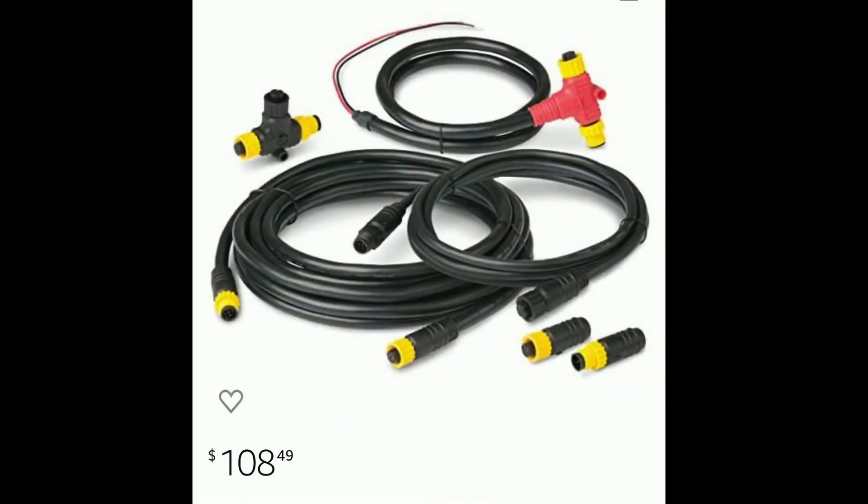Here's an example of some of that CAN bus marine wiring off of Amazon. This is an Ancor Marine starter kit — pretty expensive, high-end name-brand marine grade stuff. There's a T-connector, a power injector, and some terminators, just so you can get an idea of what that stuff looks like.